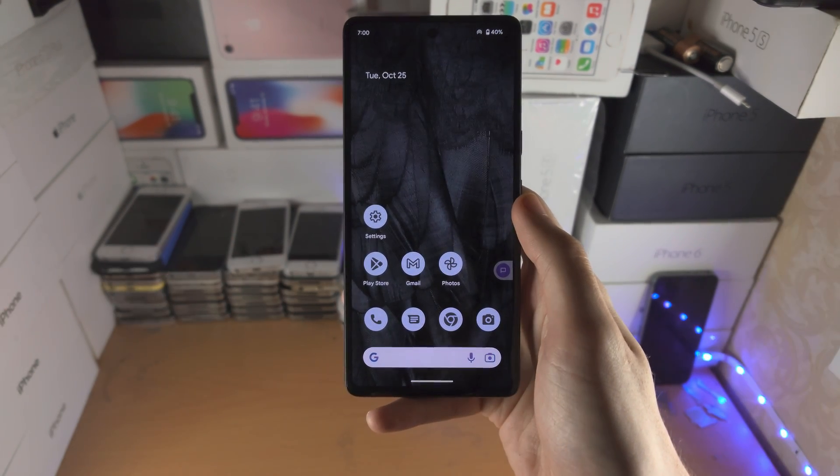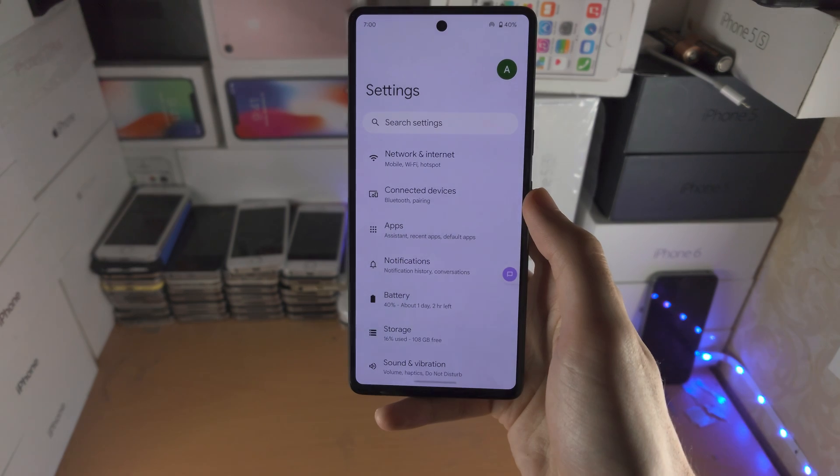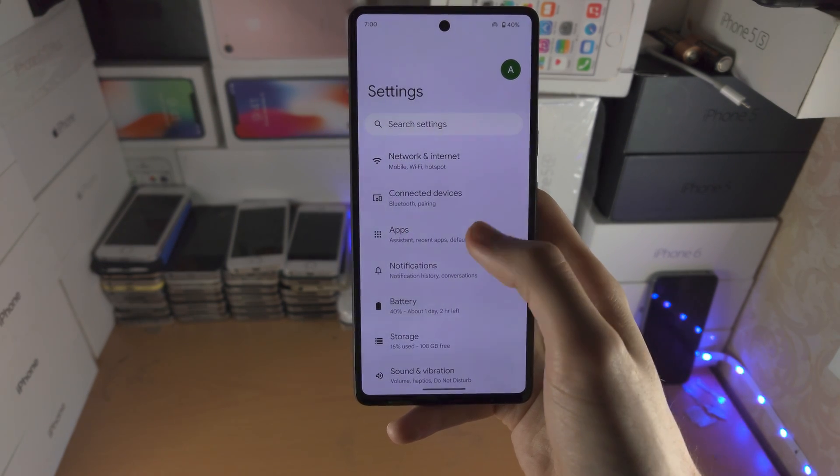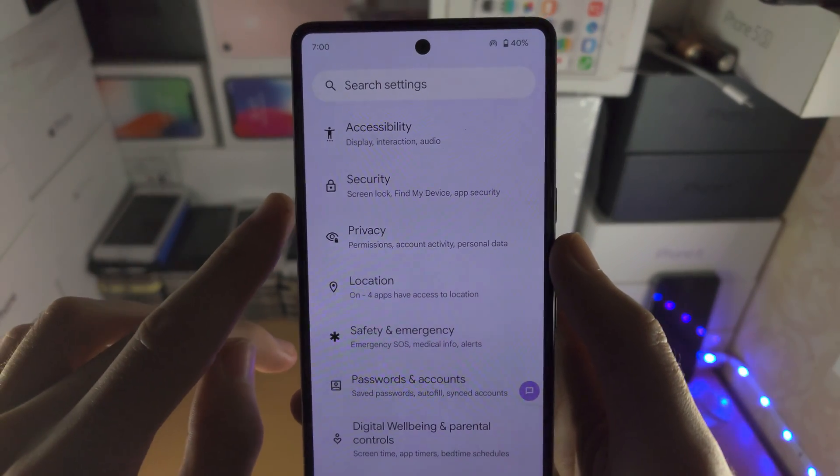Welcome everyone. In order to add a fingerprint to the Google Pixel 7, the first step is to open up the Settings app. From here, scroll all the way down until you see Security.